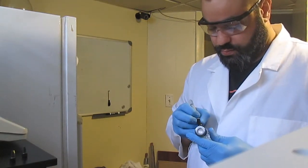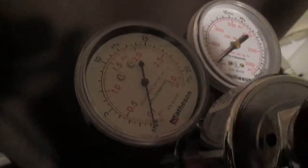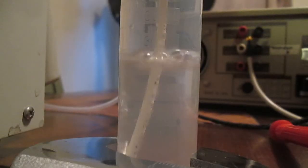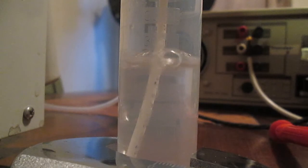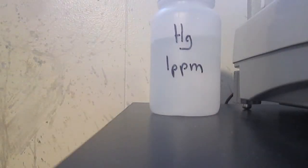Anyway, the setup is pretty simple and goes like this. I use low-pressure helium to bubble into a solution of 25 milliliters of the sample to be analyzed. The mercury vapors are carried to the cell inside the UV detector and the signal is recorded on the computer.